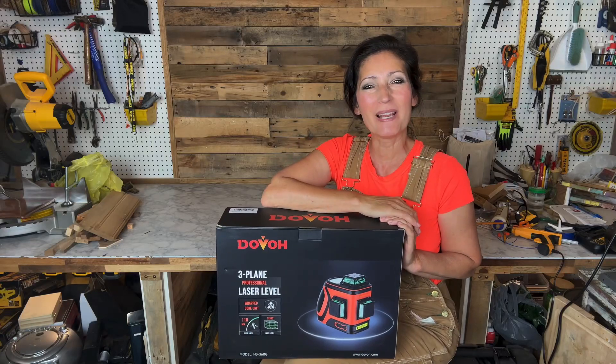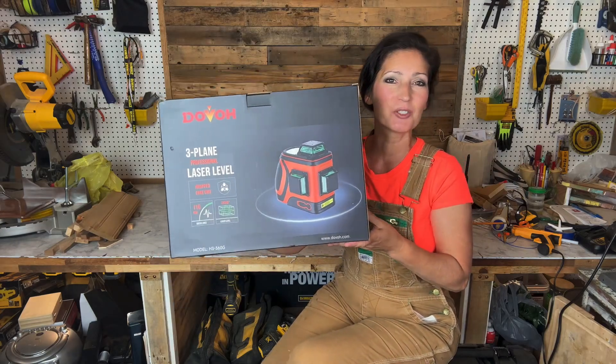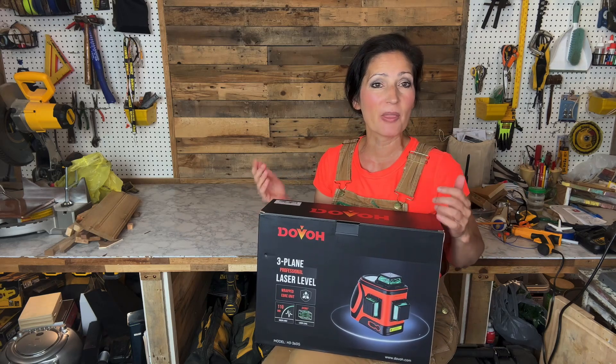Hi everyone, welcome to my channel. My name is Jennifer. In this video, I'll be taking a look at the Dovo H3 360G laser level. This was sent to me straight from the company so I could create this demonstration video and tell you all about the product.